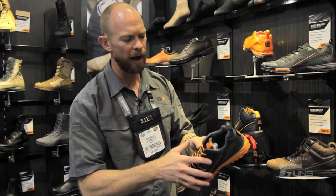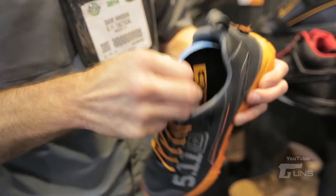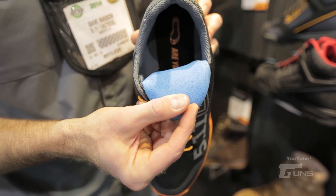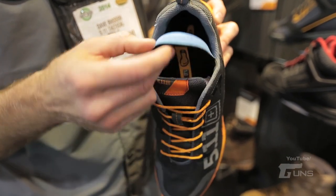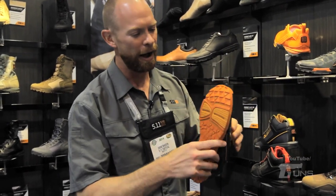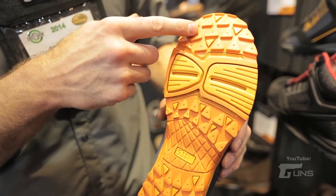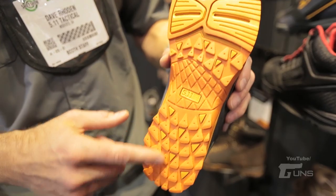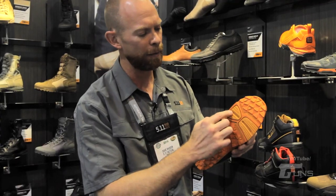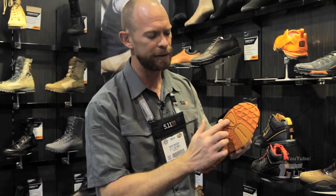Eight millimeter heel to toe drop. The nice thing about these is we have a California construction on the inside, which means I can take out this insole if I don't want it and still wear this for a more minimalist feel. I can even wear this without socks — it's been treated with an antimicrobial treatment on the inside to help prevent that funky smell. On the tread pattern, we have an aggressive forefoot and heel for extra bite, serrations in the middle to help when you're climbing rope, and on the ball of the foot a nice sport court pattern — so if you're going to do shuttle sprints, pivot, turn, and come back, it's designed for exactly that.